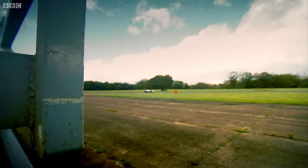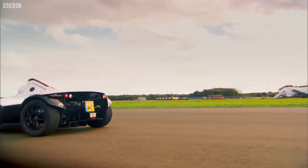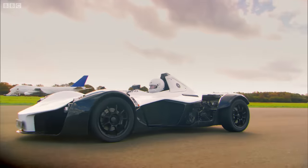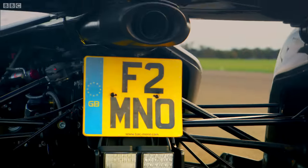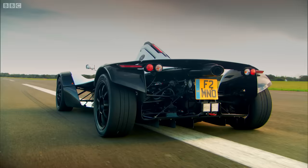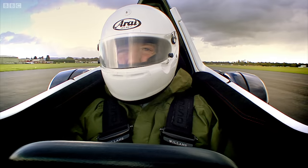With the lid on, you can start to appreciate just how clever this car is. First of all, I fit — I mean, only just, but I do actually fit. And even though it has Formula One-style pushrod suspension, the ride is sublime. You can almost call it comfortable.